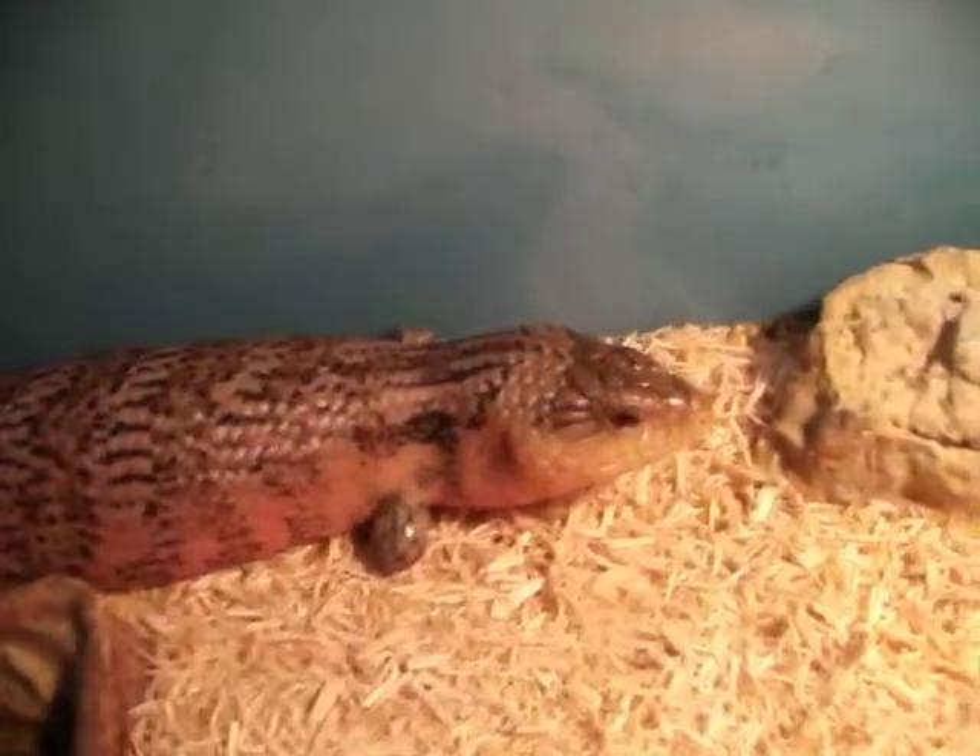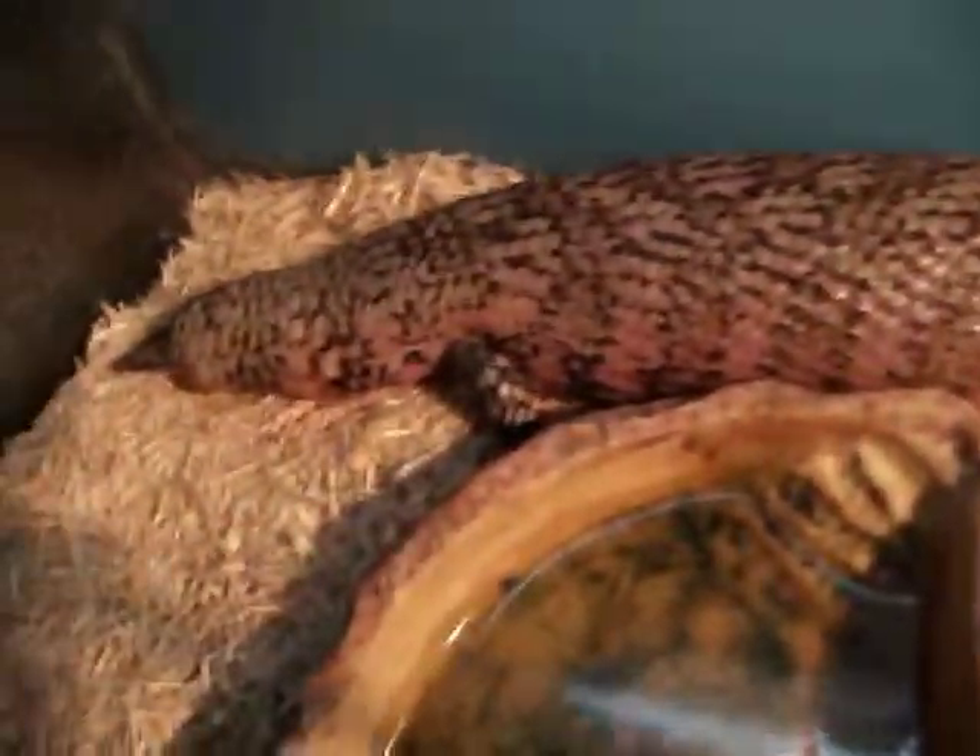Hello everybody. I just did a video on my blue tongue skink shedding. I just finished him up, and there he is.